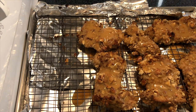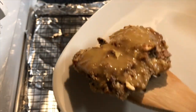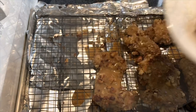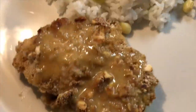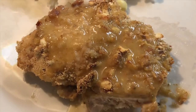I'm gonna plate this up and give it a taste — smells so good! I'm gonna serve it with some rice and zipper peas. Super yummy! Thank you so much for watching, I'll see you next time.